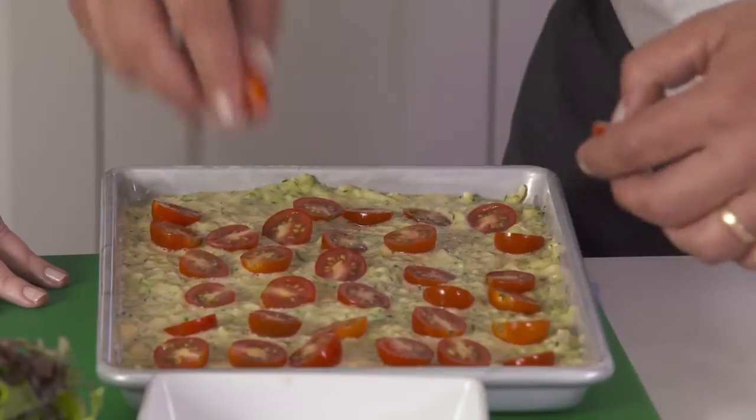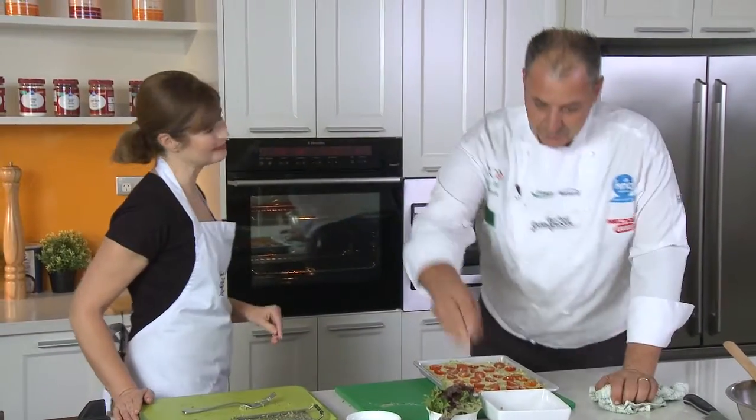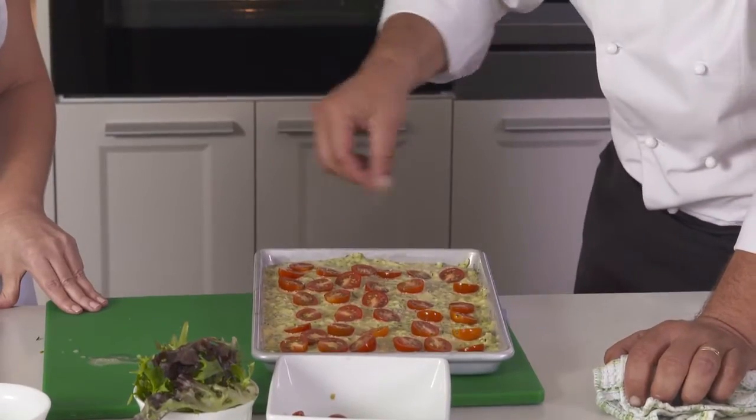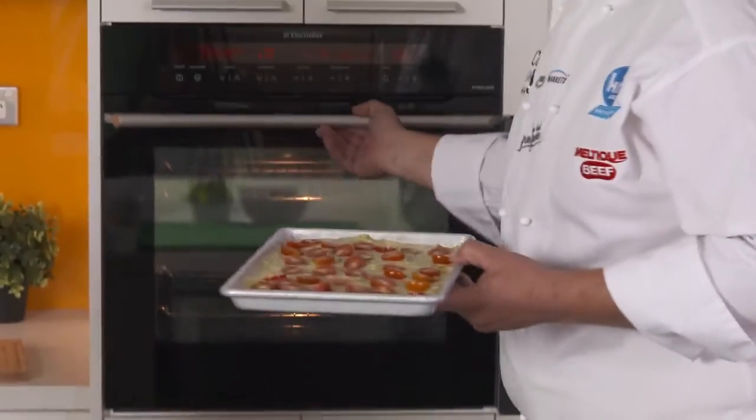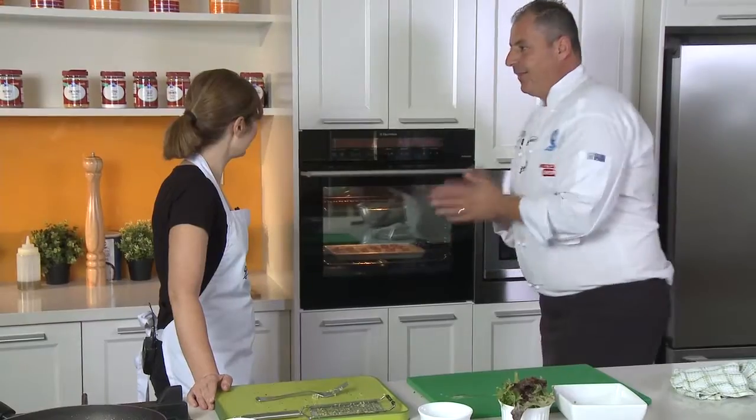That's a gorgeous idea! We've preheated our oven to 180. I'll just season it a little bit with some salt and pepper, then straight into the oven for 45 minutes.